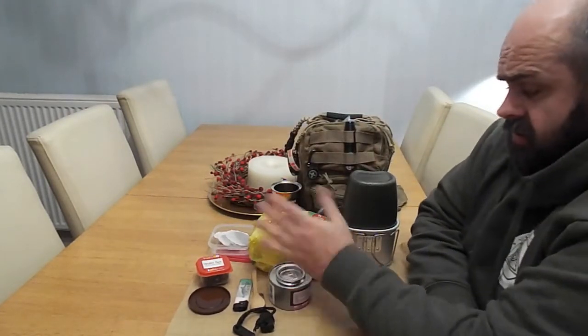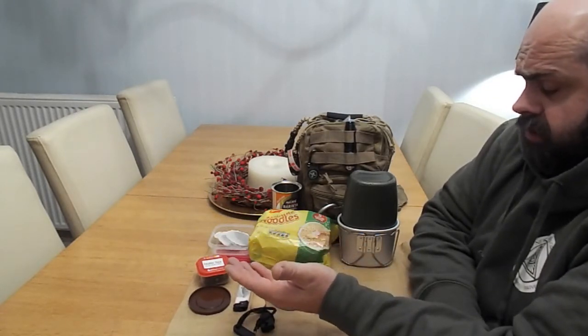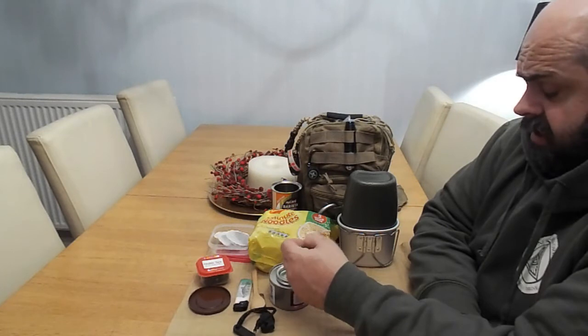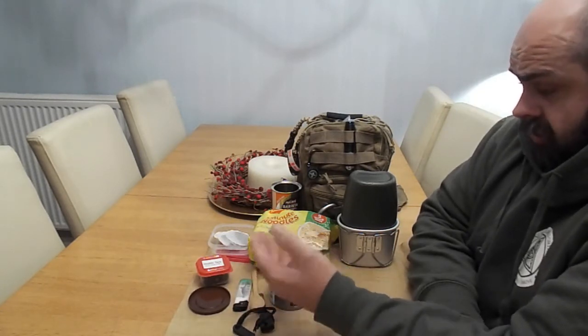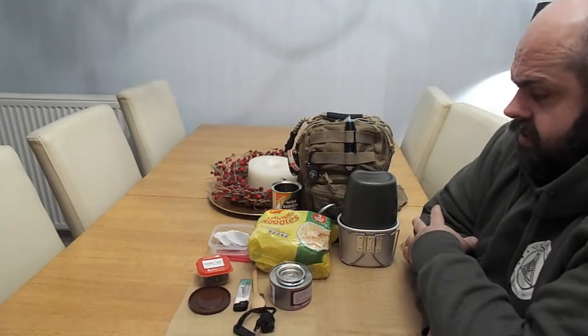Noodles — so cheap. That's a pack of five packets. You've probably got a packet lying in your cupboard somewhere. Brilliant to take out. Obviously you don't take the full five packets out — put one or two packets in. It's an instant source of hot food, especially when the weather's the way it is, cold with snow and things like that.